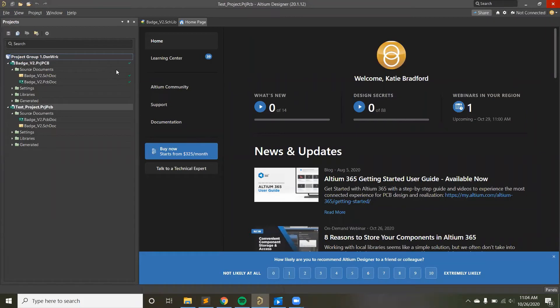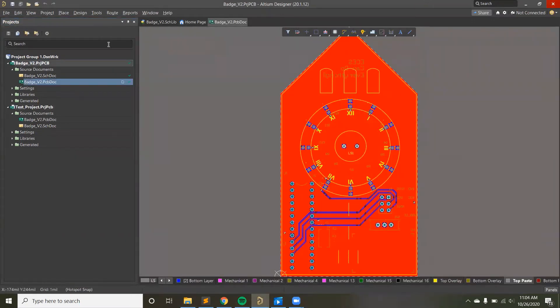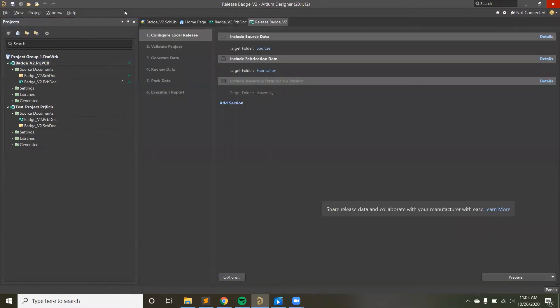Let's go through an actual board and the process of releasing it. I'll open up my layout in Altium. From the PCB document, you export Gerber files that show the manufacturer layer by layer what each layer should look like. We go to Project Releaser. The first time you do this it will tell you there's no document for project releasing — you just accept the default project release, which assigns Altium's default outjob file.